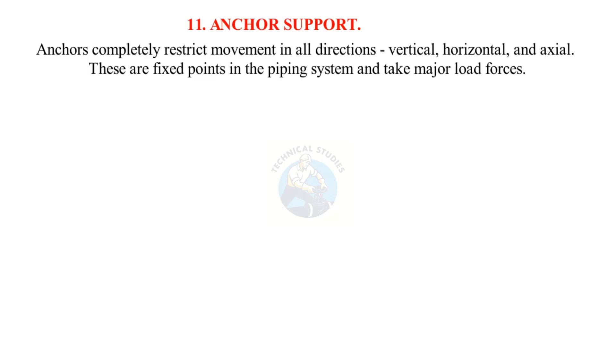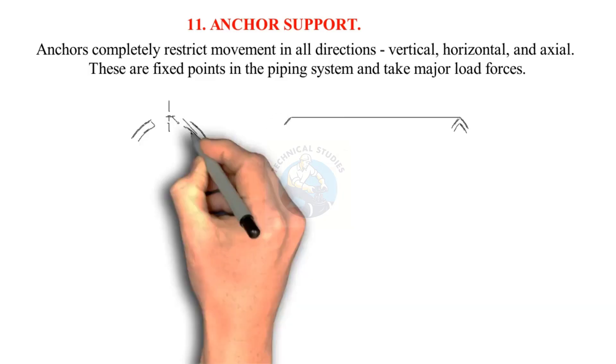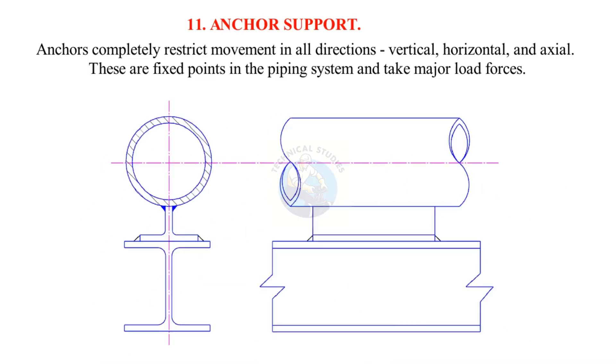Anchor support: Anchors completely restrict movement in all directions — vertical, horizontal, and axial. These are fixed points in the piping system and take major load forces.